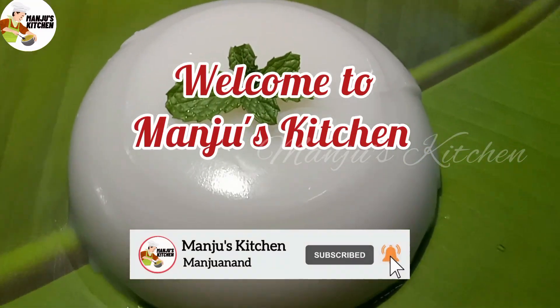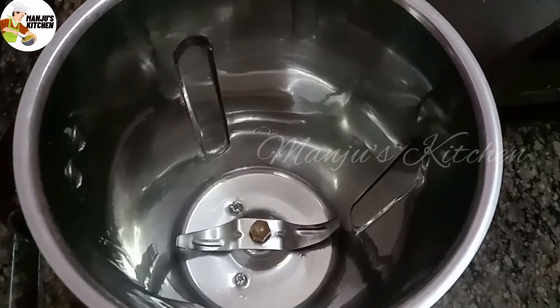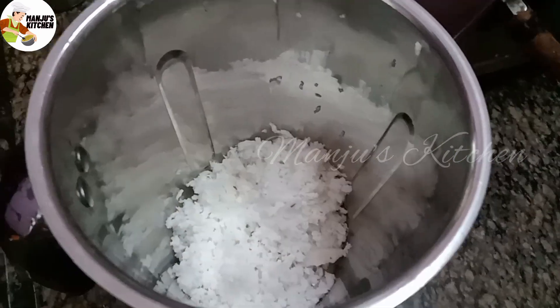Welcome to Manju's Kitchen. Let's see how you can do this in a mixing jar. Let's add 1 cup of tea, then 4 cups of tea.